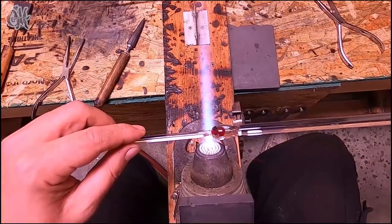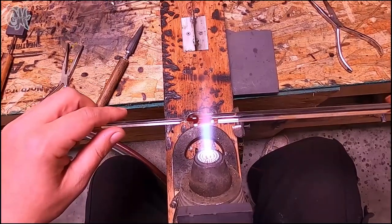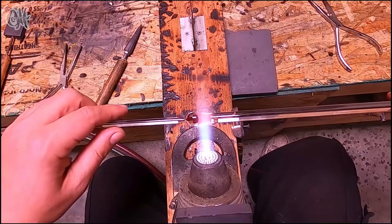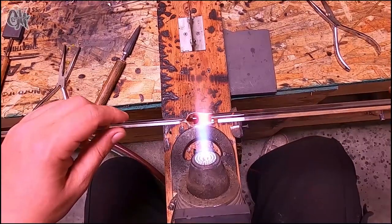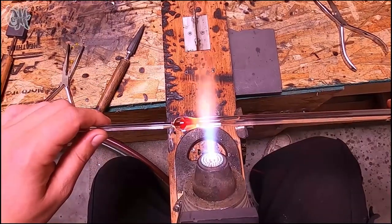A little warm and stick. Now we'll start heating up the top of the mushroom and pulling down the clear into the diameter that I want for the loop of the pendant.